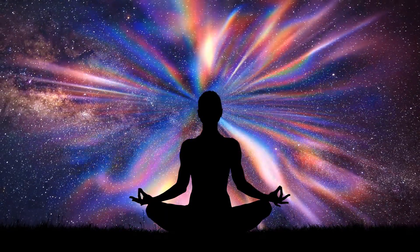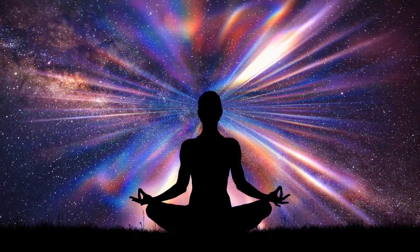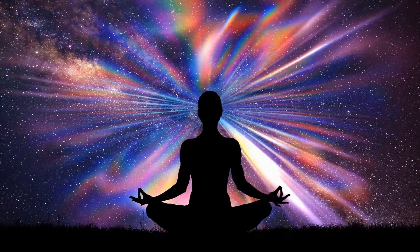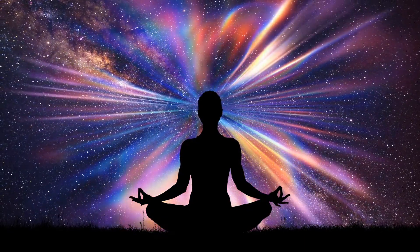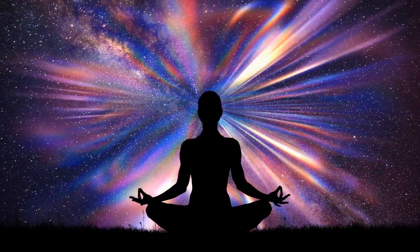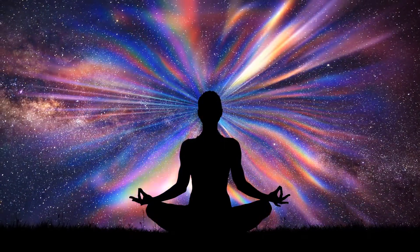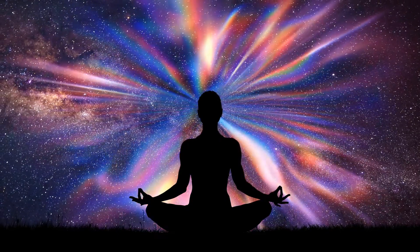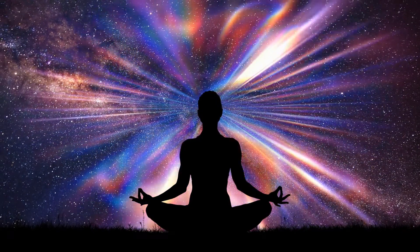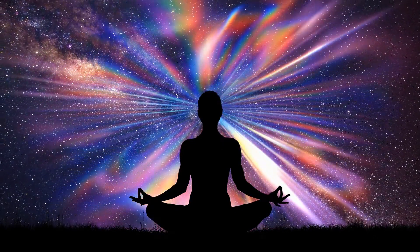Again, pull all of that energy through your root, sacral, and solar plexus. Bring it up to your heart, your throat, your third eye, and then your crown. Hold for one, two, three, four, five, six, seven, eight, nine, ten — relax, breathe out.